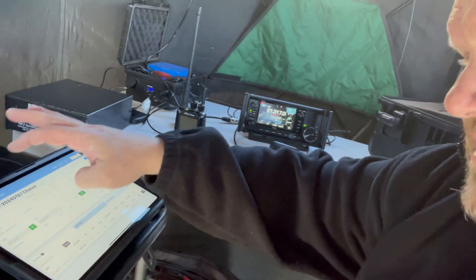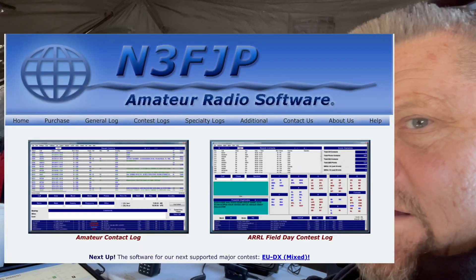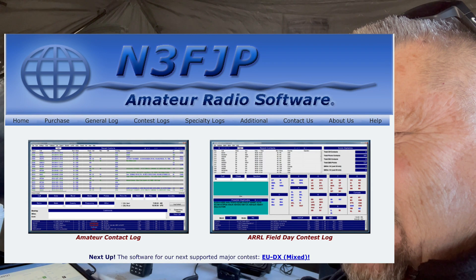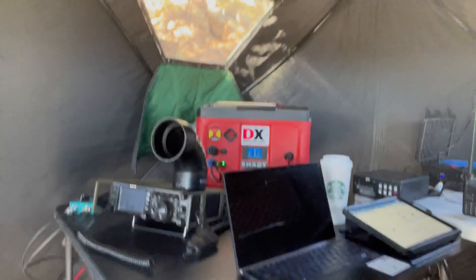I was chasing parks so I had a different logbook, but I've got a Winter Field Day log set up ready to go. I plan on running it with the logging software — N3FJP. There's another power supply here, battery operated, and then we have a FT-991A here, so if we want to do 100 watts we can get out with that.